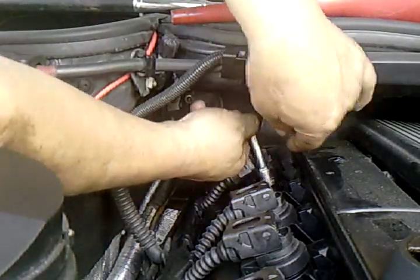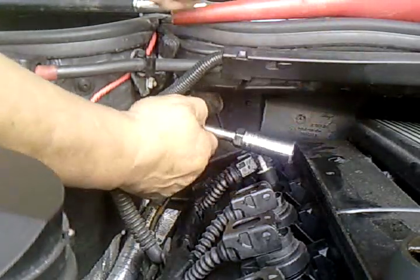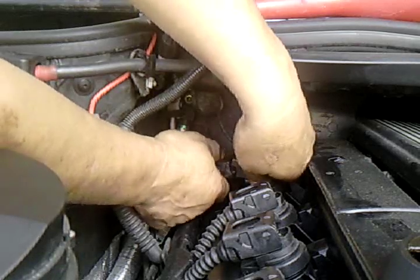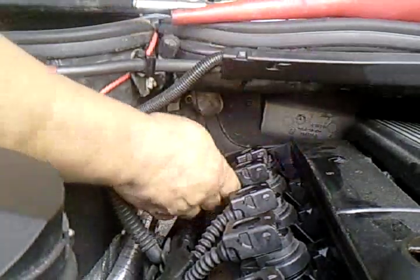Then remove the ratchet, the first extension, and the second extension with the socket. When you're done, put the rest back in. Thank you very much for watching.